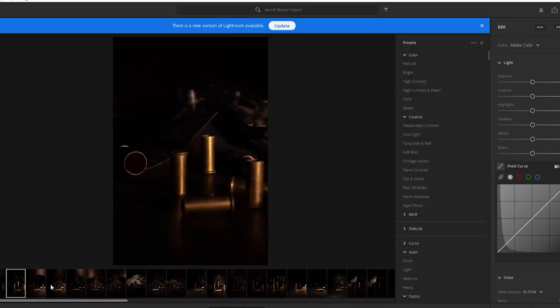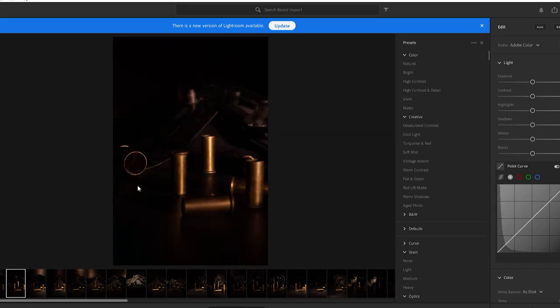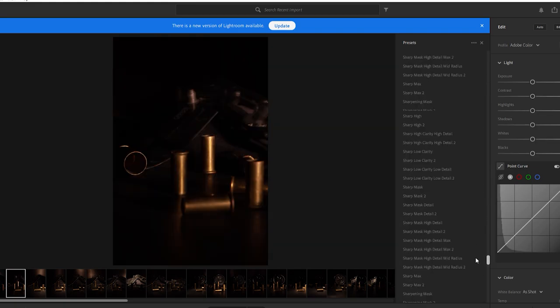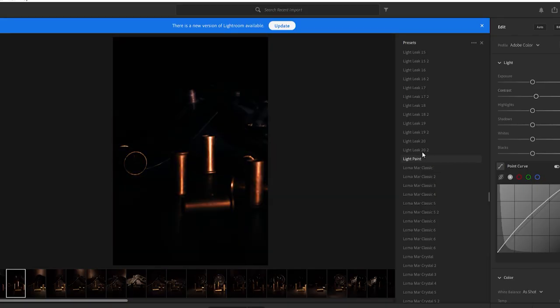I decided to edit them, so I'm going to throw them up in Lightroom and show you guys on the computer so you can see me edit these really cool photos. I kind of edited a photo and then realized I wasn't recording — oops. So I already edited one, that's what it looks like. I'm going to jump to the next one and start from scratch. I made a preset — light paint — there it is.